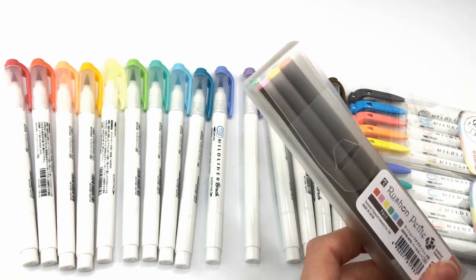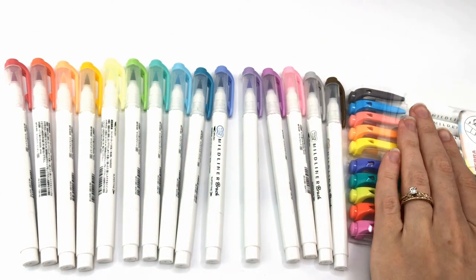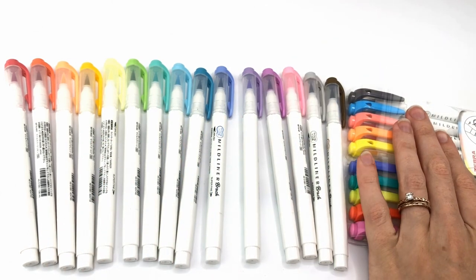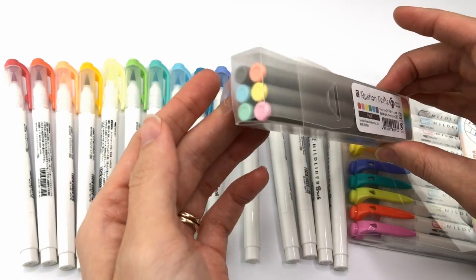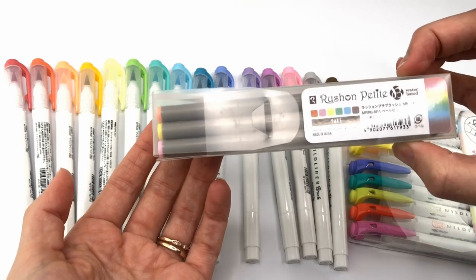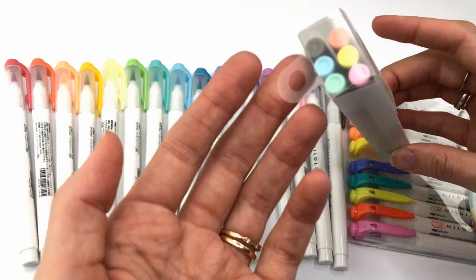I got these ones too. I bought these from Tokyo Pen Shop and to get free shipping I had to add some more. These are the ones that I got. I mean, have you seen these before? I never had. So let's see if they're any good.